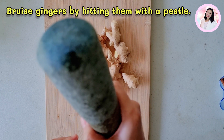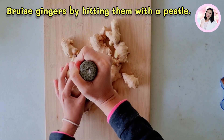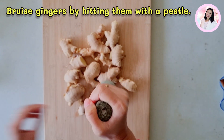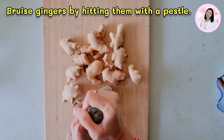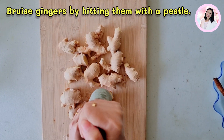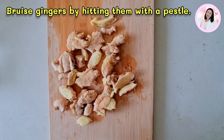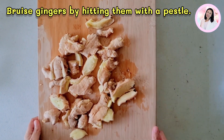The next step is the fun part. You need to bruise the ginger by hitting it with something heavy. For Thai people, we normally have a mortar and pestle at home, so I just use the pestle and hit the ginger root. This will make the flavor and nutrients come out easily. And this is what the ginger root looks like after I smacked all of them.